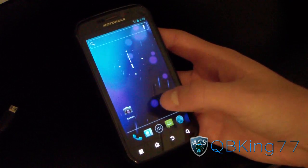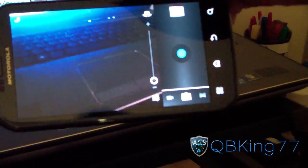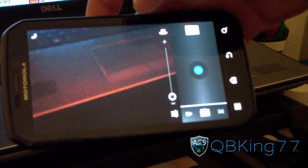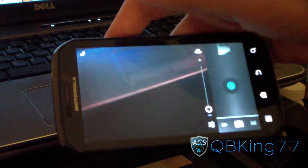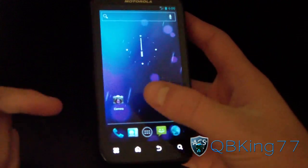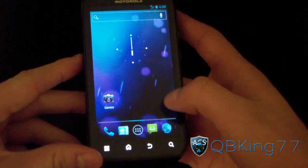Pretty much everything is working, including the actual camera itself. As you can see, I can take a picture of my keyboard if I wanted. Let's snap a picture real quick — flash works as well, which is great. Let me go ahead and adjust the camera.